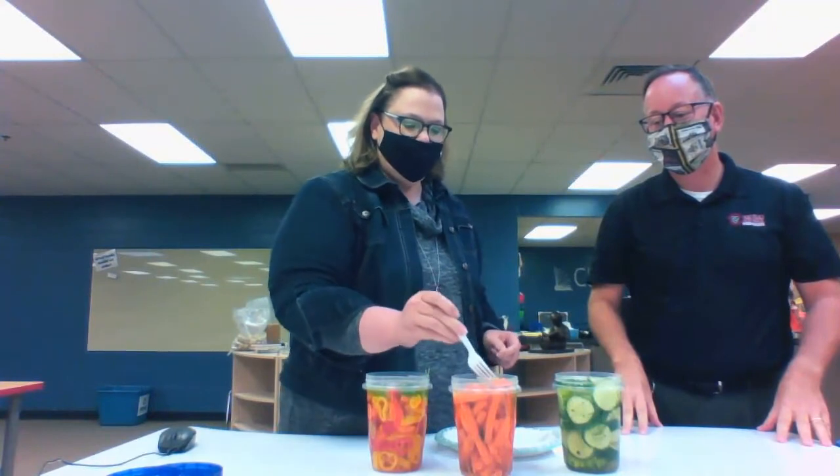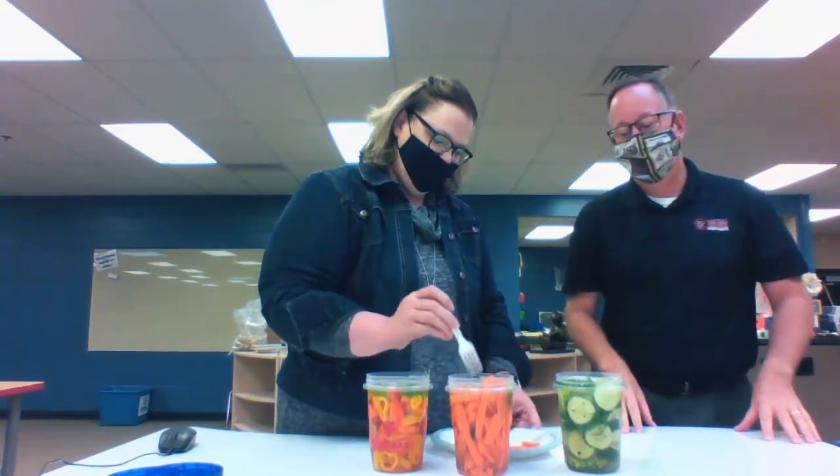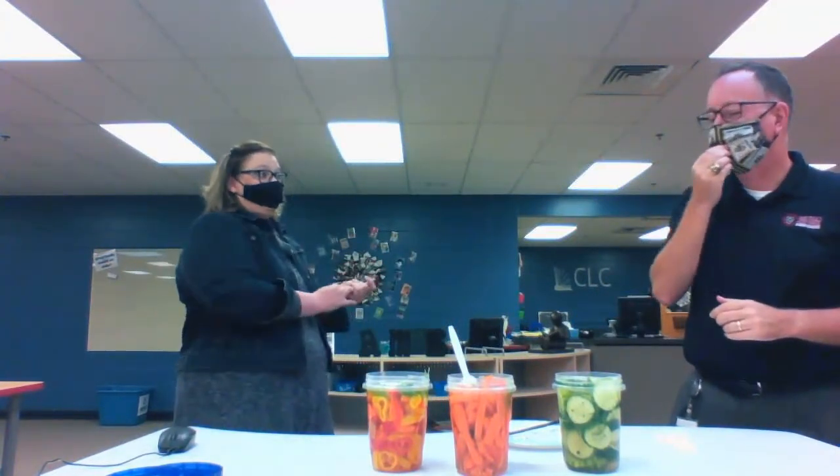Next one is carrots. Do you like carrots? I love carrots. I'm going to try to get one that's down from the brine. You may just have to flip it onto the plate because the fork doesn't want to stab it. I like those. Those are good — very crispy, very fresh. Highly recommend. I will be doing those again. Got some garlic flavor.